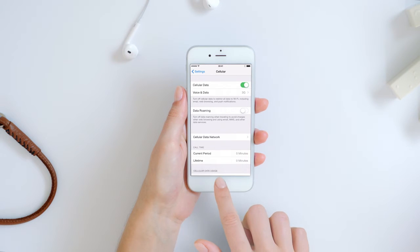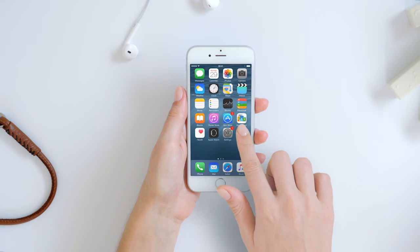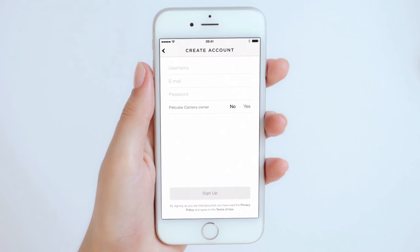Now, download the free PetCube app from the App Store. Launch the app and follow the steps to connect the PetCube camera to your home Wi-Fi network. You can log in with your PetCube account if you have one already, create a new PetCube account, or log in using your Facebook account.